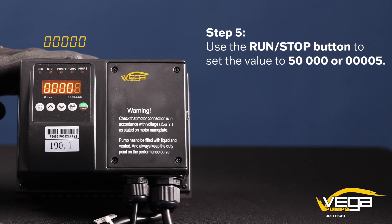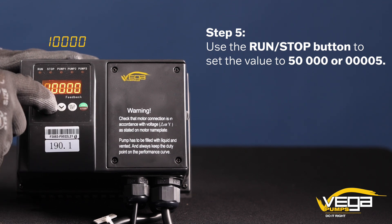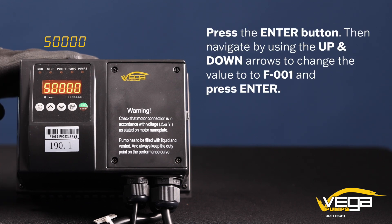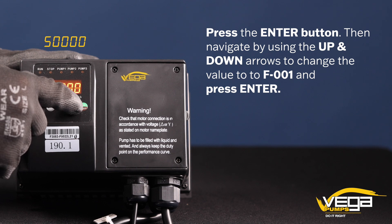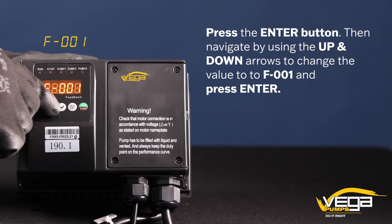Step 5. Use the run stop button to set the value to 50,000 or triple zero zero five. Press the enter button. Then navigate by using the up and down arrows to change the value to F001 and press enter.